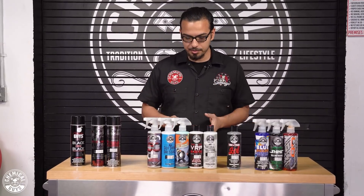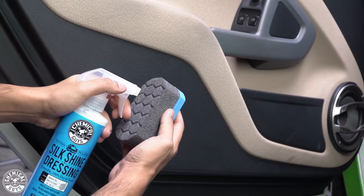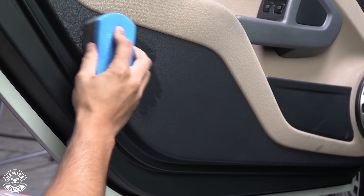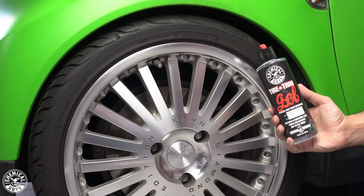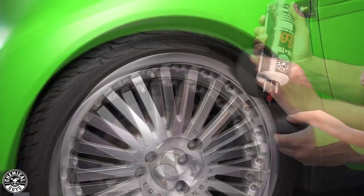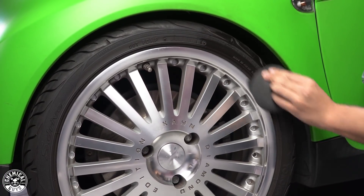Moving on to the interior, I like using Silk Shine — one of my favorite products. It's water-based, doesn't attract dust or dirt, gives you that natural look, and protects the finish. For exterior pieces like wheels, valances, or harder-to-reach trim where you don't want overspray, I recommend Tire and Trim Gel. Its thicker consistency helps repel harmful UV rays that cause cracking or discoloration, and it really gives you that deep gloss and the look you're going for.